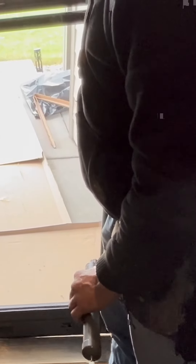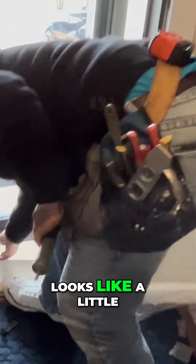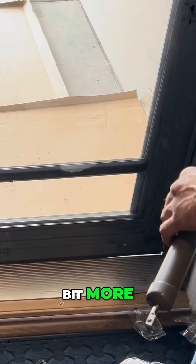Looks like we've got a little bit of a wind tunnel in here, so it's keeping the door open. Open that screen a little bit. Loosen this. There we go. Looks like a little bit more. There we go. Now I can take the spacer off.